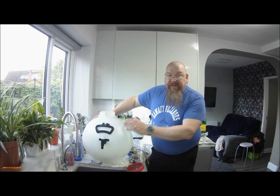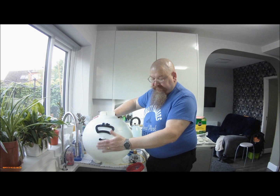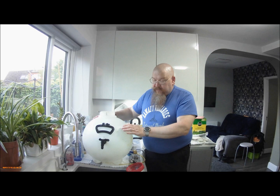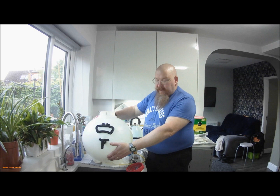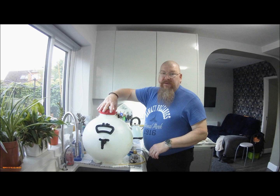They come in two different types: what's called a bottom takeoff, when the tap is down there, and a top takeoff, when the tap is up here. This is more of a mid takeoff — the tap is lower than usual. The advantage of a bottom takeoff is you don't need as much gas, because you're dispensing from the bottom of the barrel and it'll just come straight out. You can even just slacken the cap and allow air in and allow gravity to dispense your beer.